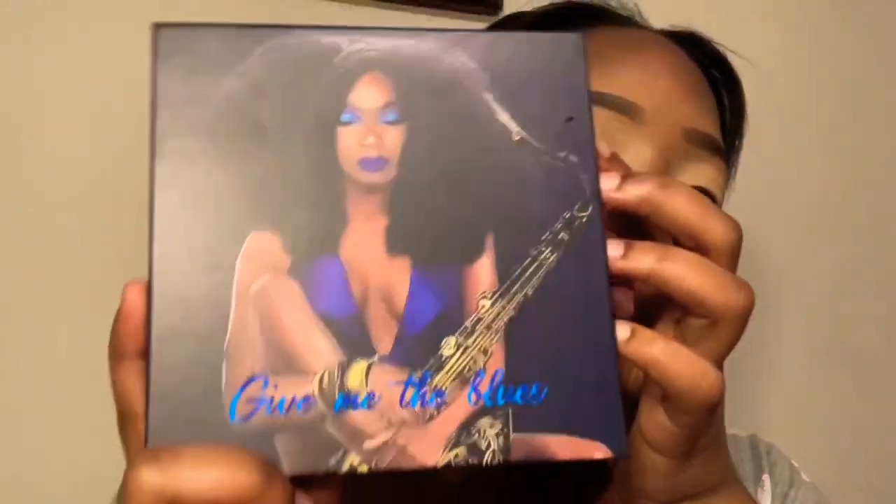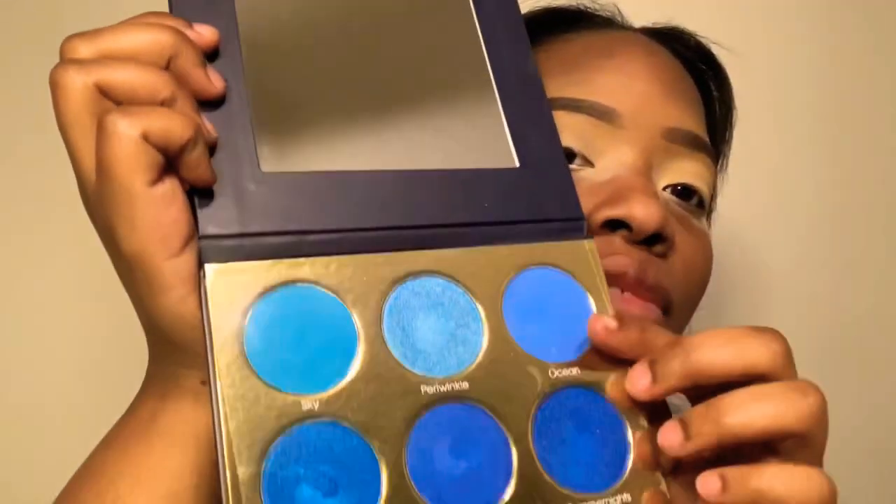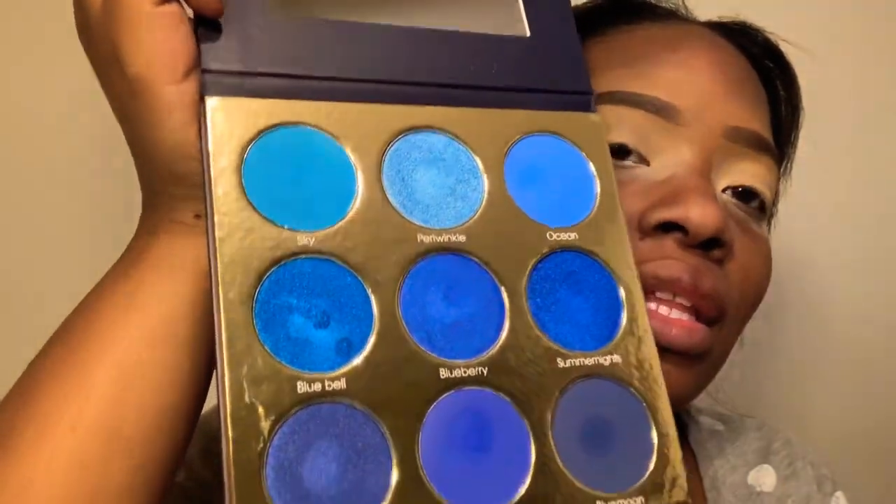Now we're going to get into this eyeshadow palette. It's an all-blue palette that I got from an indie brand and she was nice enough to send it to me. It was amazingly pigmented — I was so excited to use it, couldn't wait to get into it.